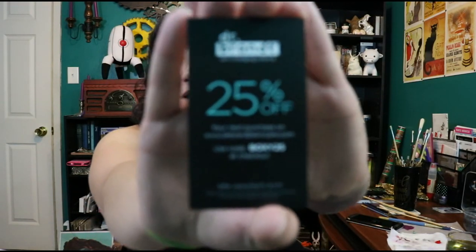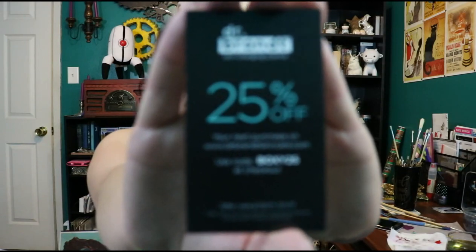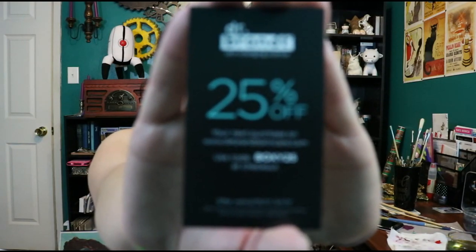It seems like every month they do a discount promo card. This one is from Dr. Brandt Skin Changing Science for 25% off. You can use the code boxy25 at checkout for your 25% off coupon.